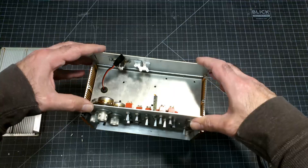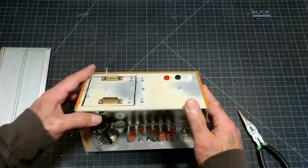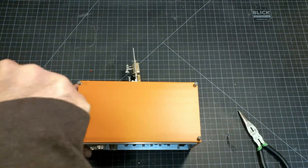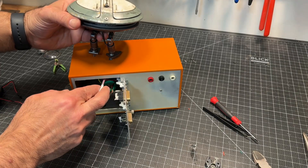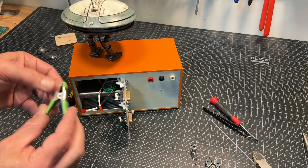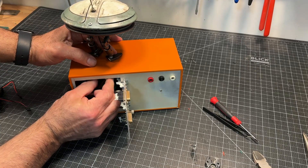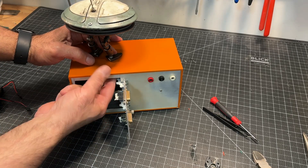Then simply slide the assembly back into the enclosure and reattach the bottom. The droid has a post on each foot. The posts slide into the case and the larger post is clamped so that the droid does not fall over.